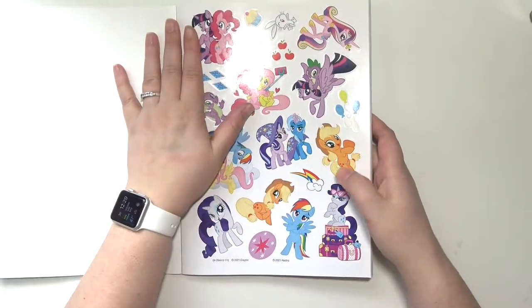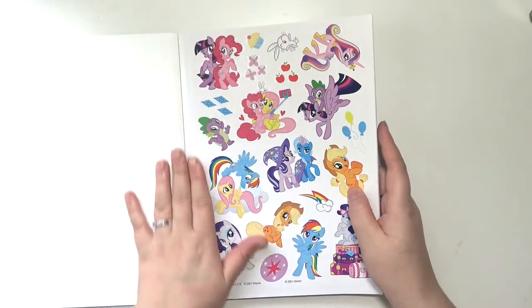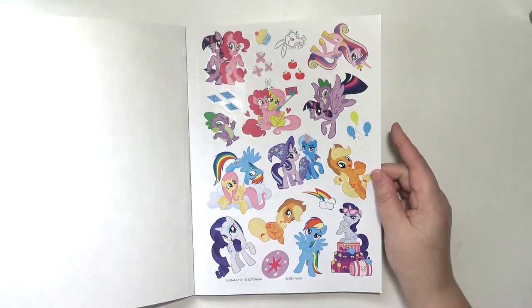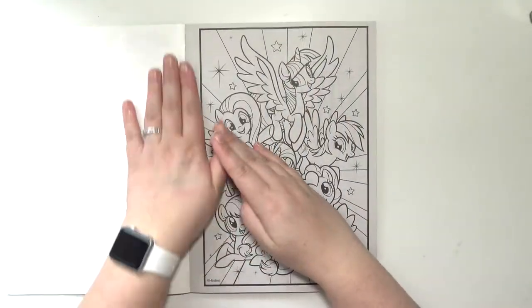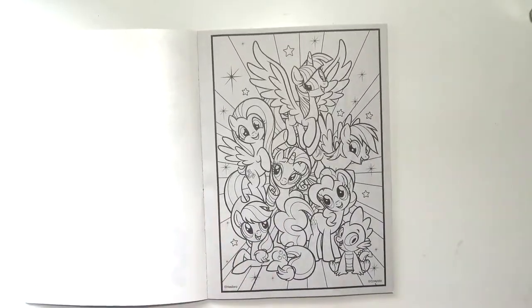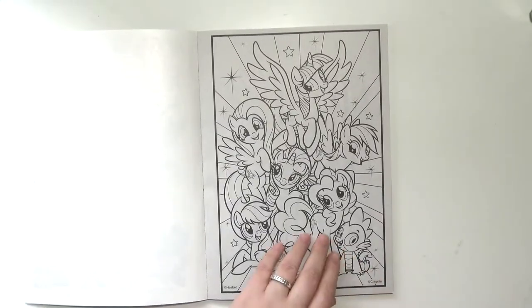I got this at Target. There's the sticker sheet — super cute. And all of these pages are perforated. Are they perforated in the other ones too? Yeah they are. And they're double-sided.